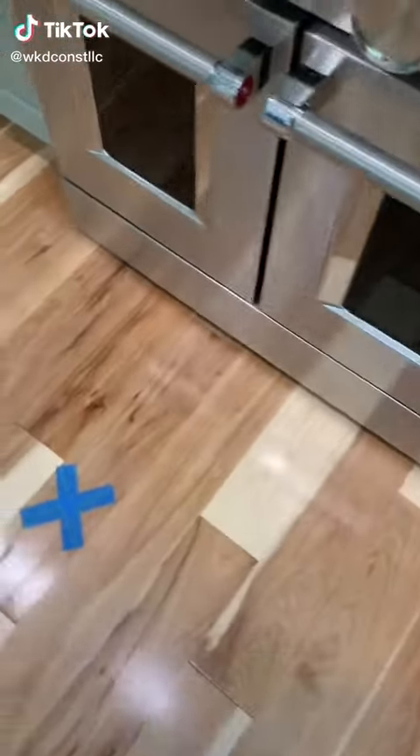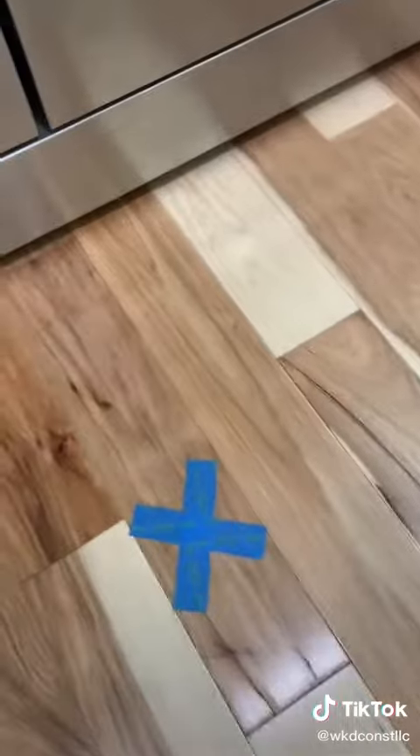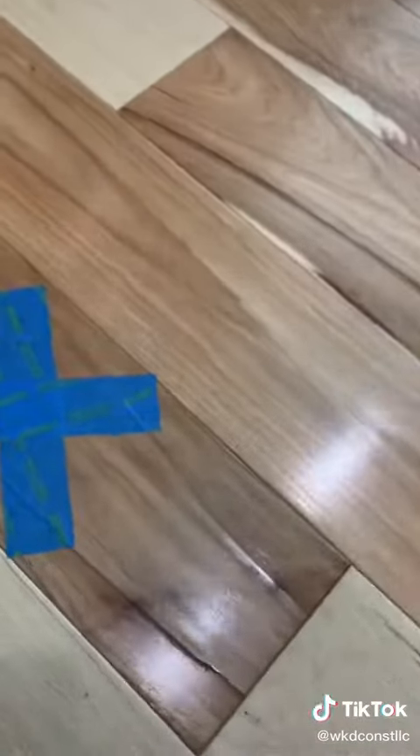Good afternoon, y'all. I got some beautiful hickory floor that I installed a couple months ago. Homeowners moved in, and I guess I had a little center heartwood right here that's starting to check.